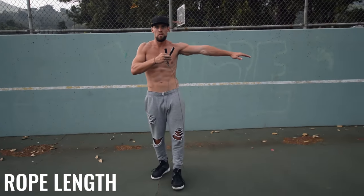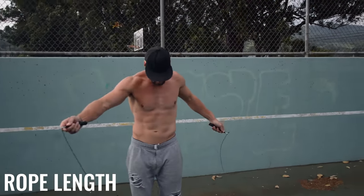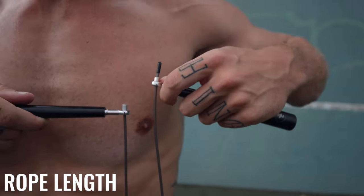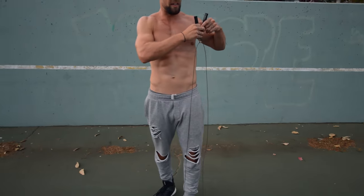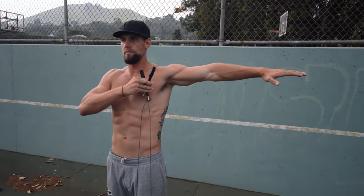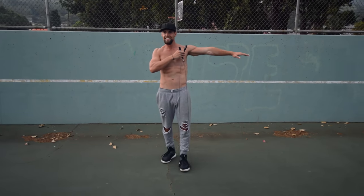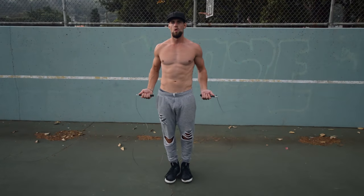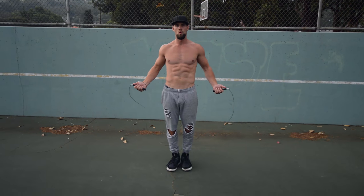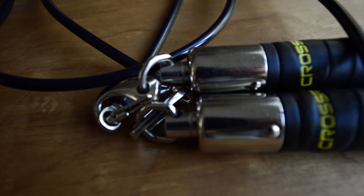Before you can learn how to jump rope, you need to know how to pick your rope. First, let's talk about rope length. The rope cable should come up to around your armpit — just right up to the nipple or top of the chest area — excluding the handle. A good rule of thumb is three feet taller than your height. I'm 6'3", so I have a cable that's about 9'3".